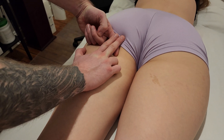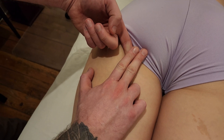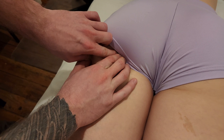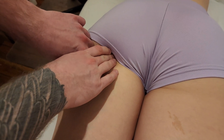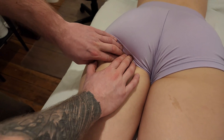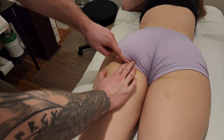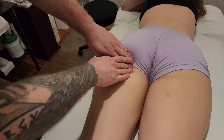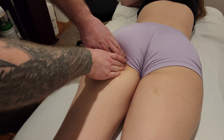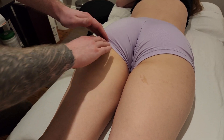So semimembranosus, being underneath, actually travels deep to those two tendons, still to the ischial tuberosity, but a little bit more sunk in deep and lateral to the two previous ones. It's going to be really challenging to separate semitendinosus and biceps femoris versus semimembranosus, so we're actually not going to. You're really going to treat these as one attachment for the most part, but you might have to do various deep techniques across that whole area.